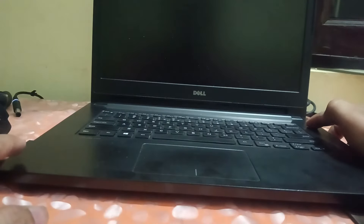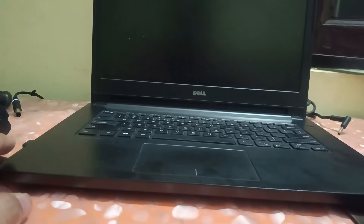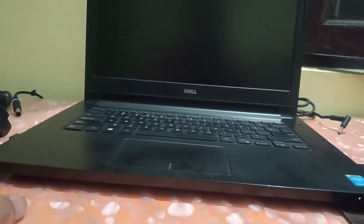Try to boot your laptop without the charger first to check whether the issue is solved or not. The display is still blinking — the issue is still there. Even after plugging in the charger, it's charging but the problem persists.